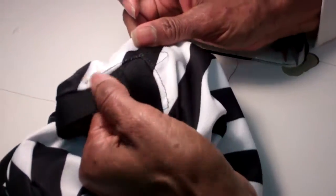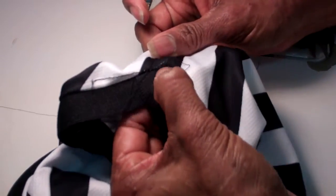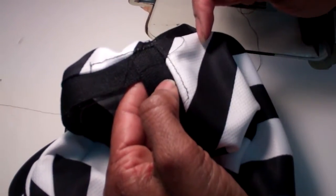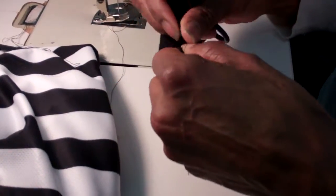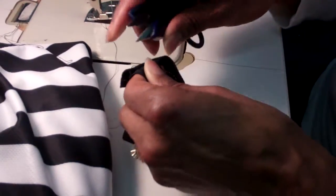And when we flip it out, it's going to come to an exact point. See? It's exactly to that point. That's way easier, right? Now let me show you the other way. If you wanted to do a v-neck on your rib — a v-neck.